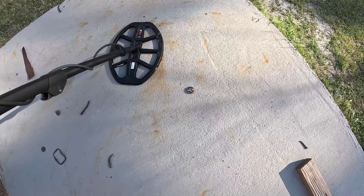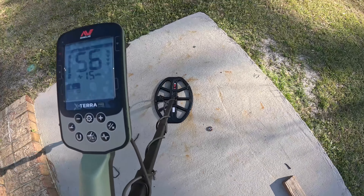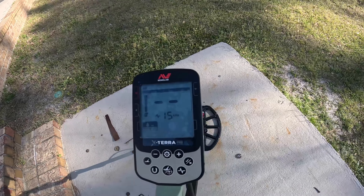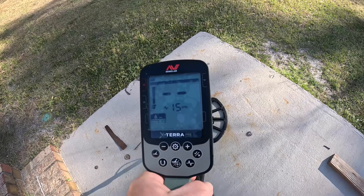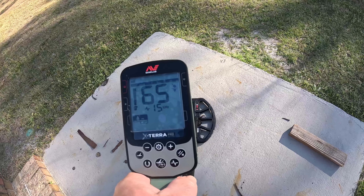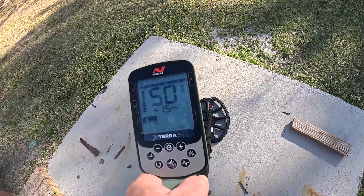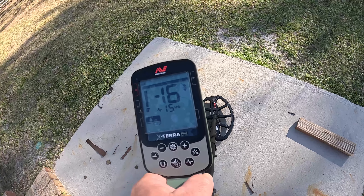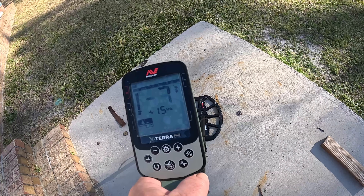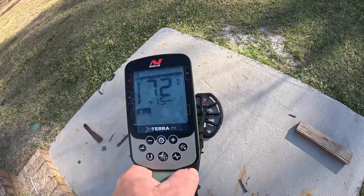Alright folks, I've had a couple of requests — how does the Xterra Pro handle bottle caps? I'm going to show you the trick to bottle caps with the Xterra Pro. We're in 15 kilohertz. Watch the coil trick — this is going to be the way to really cross-check your bottle caps with the Xterra Pro.